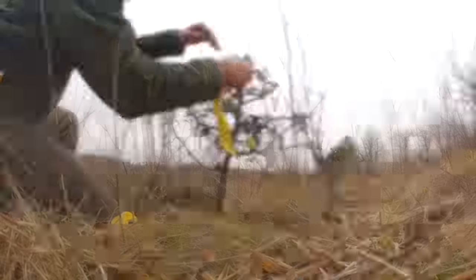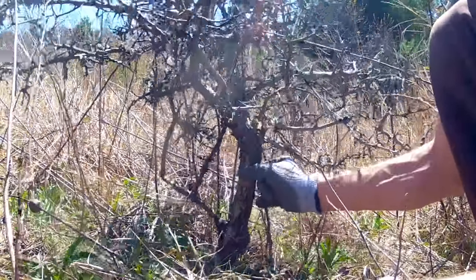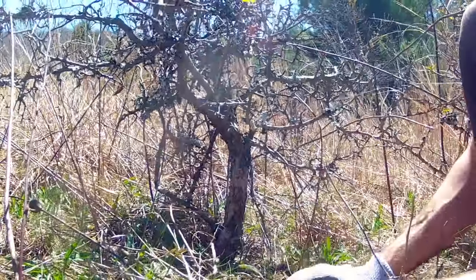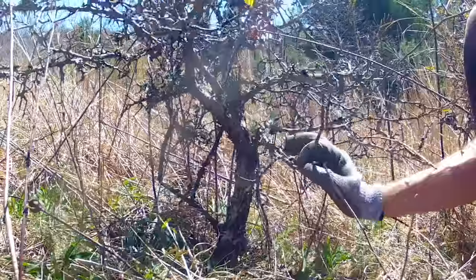In February, I had the pleasure of scouting trees at my friend Larry's house. By April, the Hawthorns were nearly dead. Upon further inspection, I found they had a severe infestation of woolly apple aphids, which had destroyed most of their root systems.